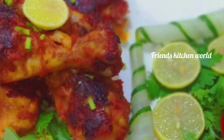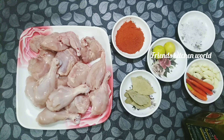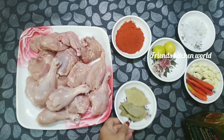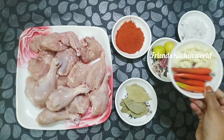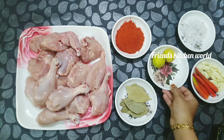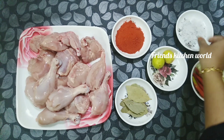This is the taste and flavor of Peri Peri Chicken recipe. For the flavor we use Peri Lemon oil. In this recipe we have pepper powder.